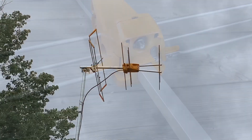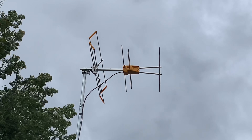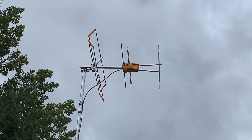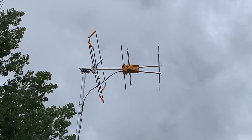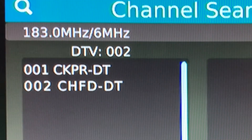Here it is up on a mast 17 feet in the air, pointed in the direction of my local broadcast towers. We'll go inside, run a channel scan, and check the signal strength. All three local TV stations scanned in with no problem using this antenna.